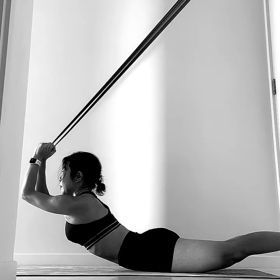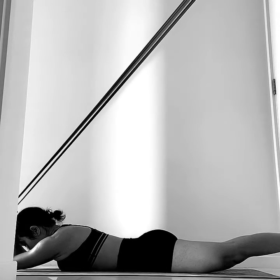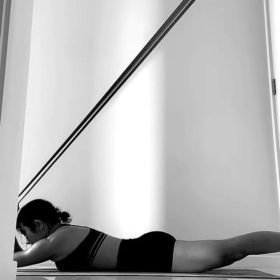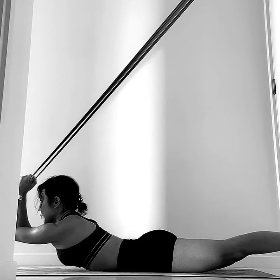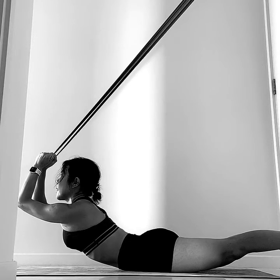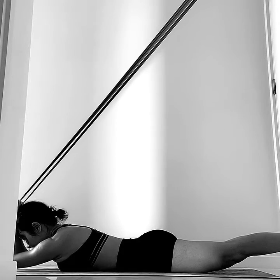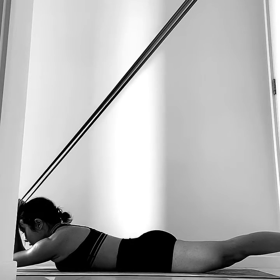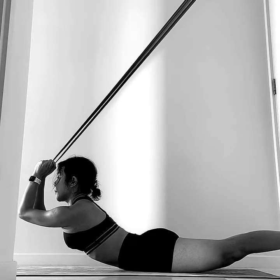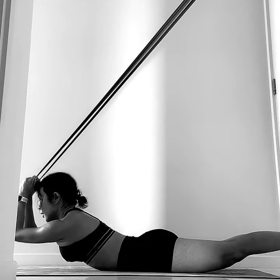Draw your upper back up away from the floor. Think about sliding thoracic vertebra number one to number seven high forward. Think about drawing your shoulder blades back and down, then lift the chest up — maybe one inch, slightly higher.